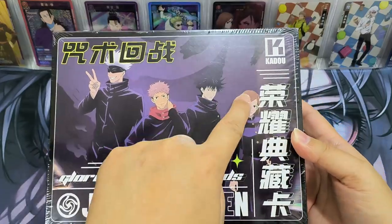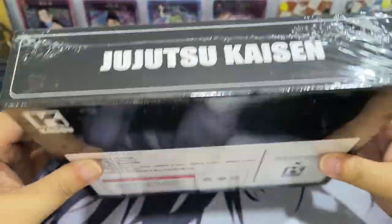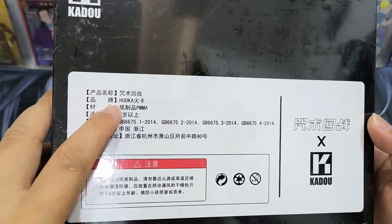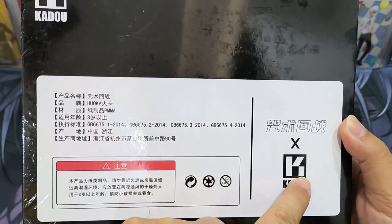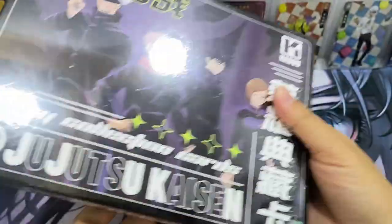The name on the box is Rongyao Tiian Chang Ka. Looking at the side of the box and the back of the box — Ji Jisoo Kaizen. The brand is Huo Ka, actually here it says Kato, so I'm not sure which one is the brand, but looking at the logo it should be Kato. Not much detail here, so let's open the box and see.